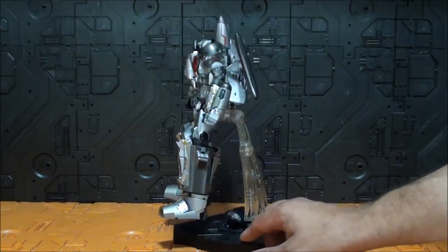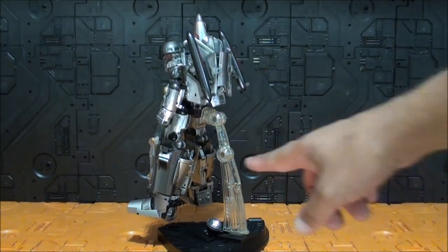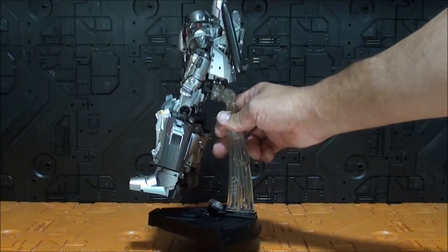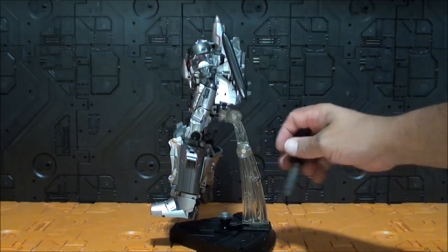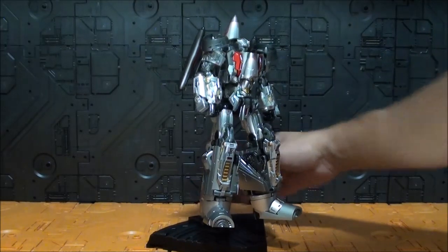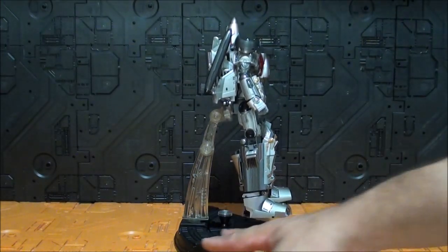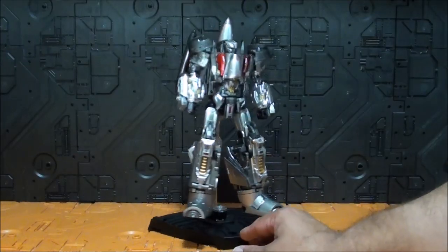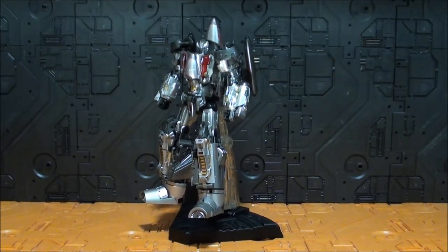La base también se puede usar en modo robot, lo que pasa es que se queda un poquito corta para mi gusto — está toda la pieza estirada y casi no llega. Sigue sin funcionar el LED; trataré de desmontarlo antes de acabar la review para probar. En modo robot se queda bien, pero creo que luce bastante mejor en modo alterno.